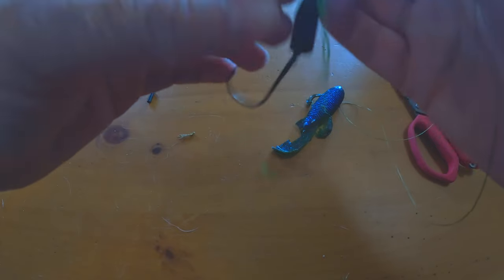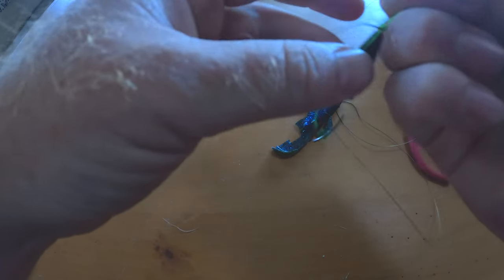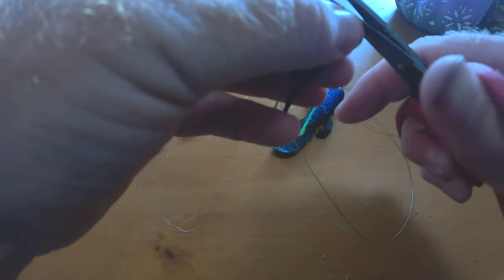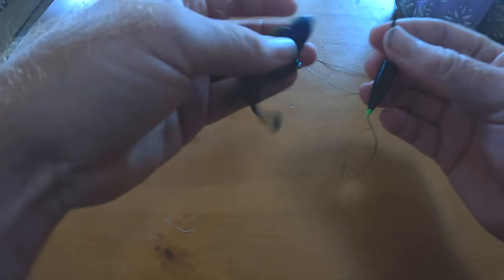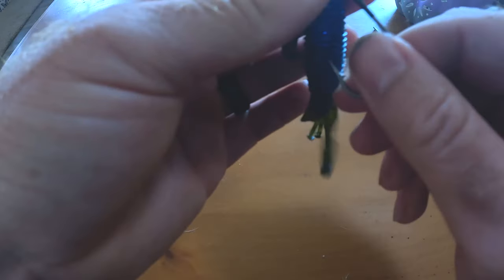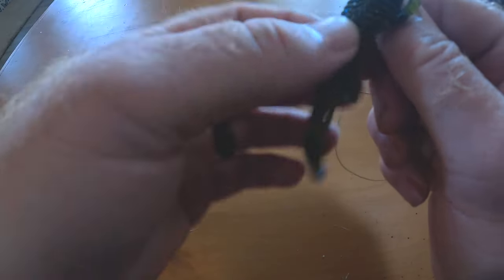We're going to bring our bobber stopper down here and make sure it's nice and tight, then cut off the tag ends. There are tons of different ones — I was trying to use stuff you can find at Walmart, and this has been a good cheap option that gets the job done on any type of line. Now we're going to take the bait, go through the first quarter inch, run it up past the bait keeper, and make sure it stays Texas-rigged.